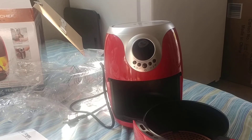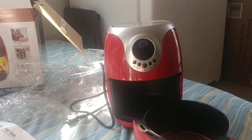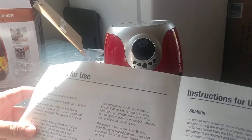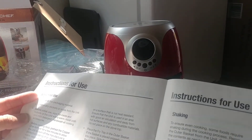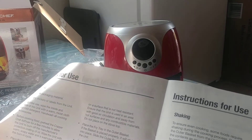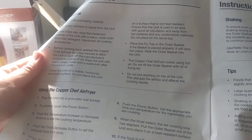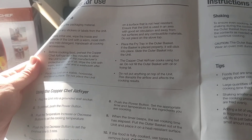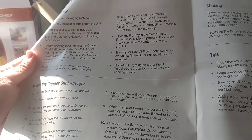The first time you use an air fryer you're supposed to run it without food first. The owner's manual confirms this — before first use, remove all packaging, remove any stickers or labels, wipe the inside and outside with a warm moist cloth and mild detergent, and hand wash all cooking accessories. Then preheat the Copper Chef air fryer for a few minutes to burn off the manufacturer's protective coating of oil, and wipe it down with warm soapy water after that burn-in cycle.